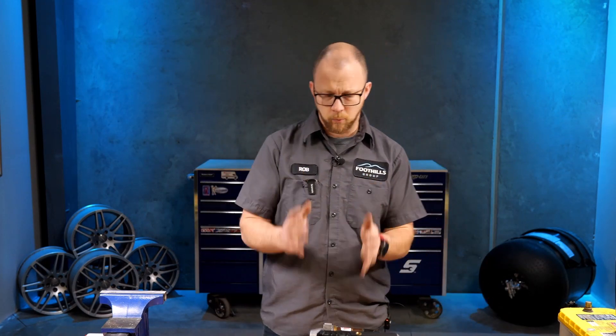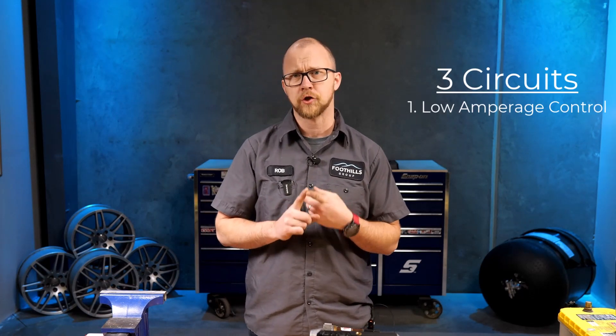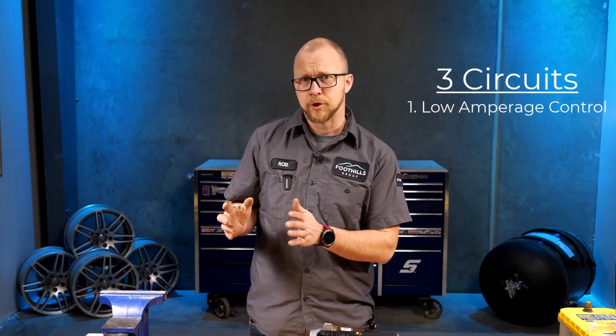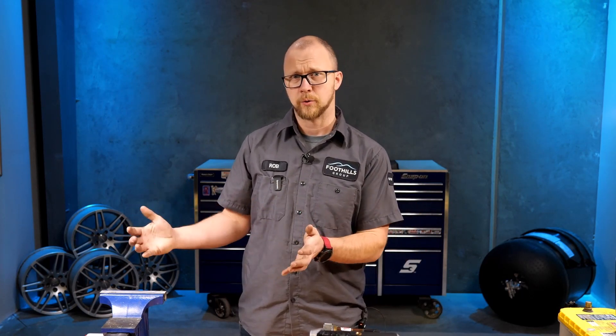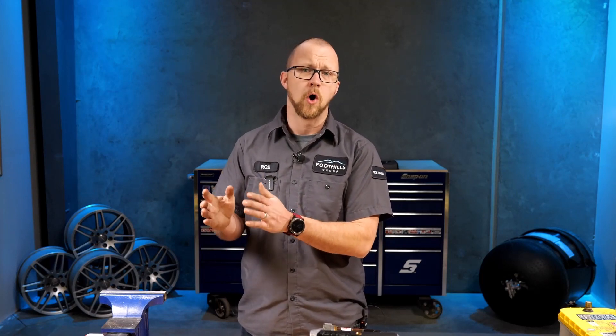As we get working with the starter, there are typically three circuits involved in starter operation. The first is our low amperage control. We talk about amperage because the voltage going to all three circuits will be the same — they all operate off battery voltage. If you have a 12-volt system, you'll have a 12-volt supply; if it's 24-volt, like in mobile equipment, you'll have a 24-volt supply. Source voltage should go to all three circuits.